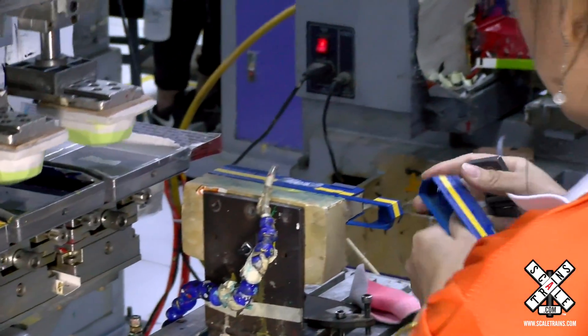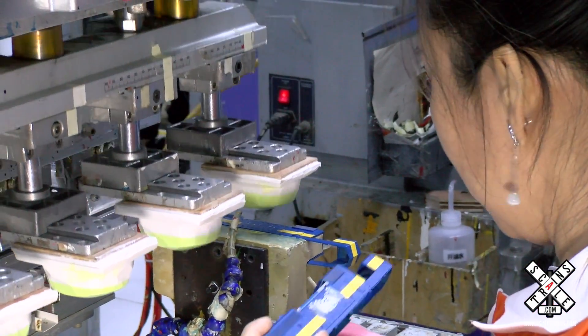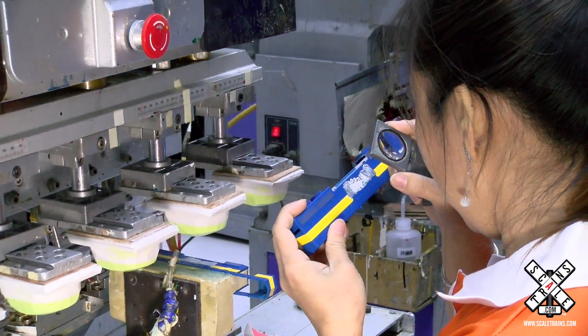Now she's going to remove the body from the jig and take a very close look at it with a magnifying glass. This is to make sure that everything is registered — in other words, no fuzzy edges.